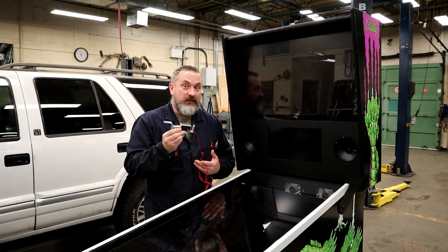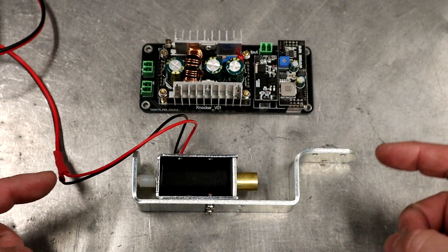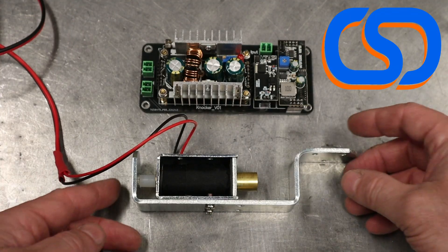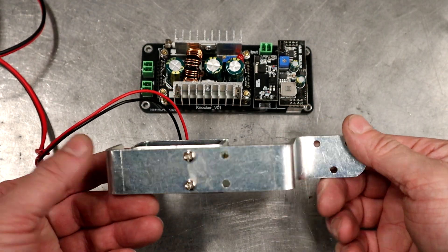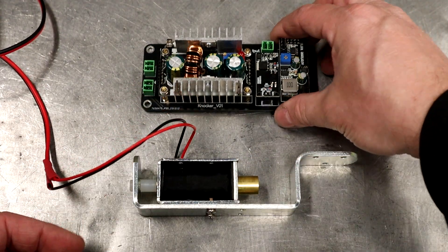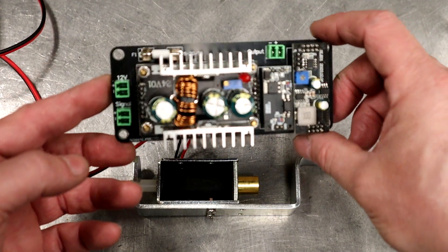What you're looking at here is a 12-volt to 24-volt knocker circuit conversion kit from Cleveland Software Designs. Special thank you to Philip for sponsoring this video. This is a very high-powered solenoid mounted to a nice skookum frame that we can mount inside our back box and get that thing to slap and make a big noise. The kit also includes a voltage step-up board.